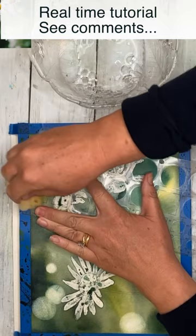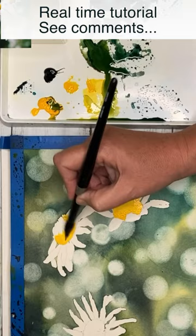That photography effect uses really simple colours and simple techniques for beginners. If you'd like to watch the real-time tutorial, check out the comments. Bye for now.